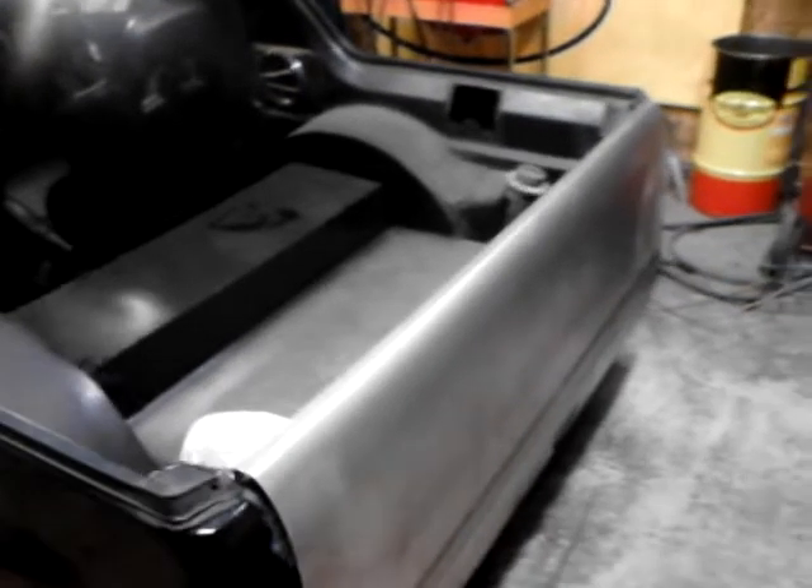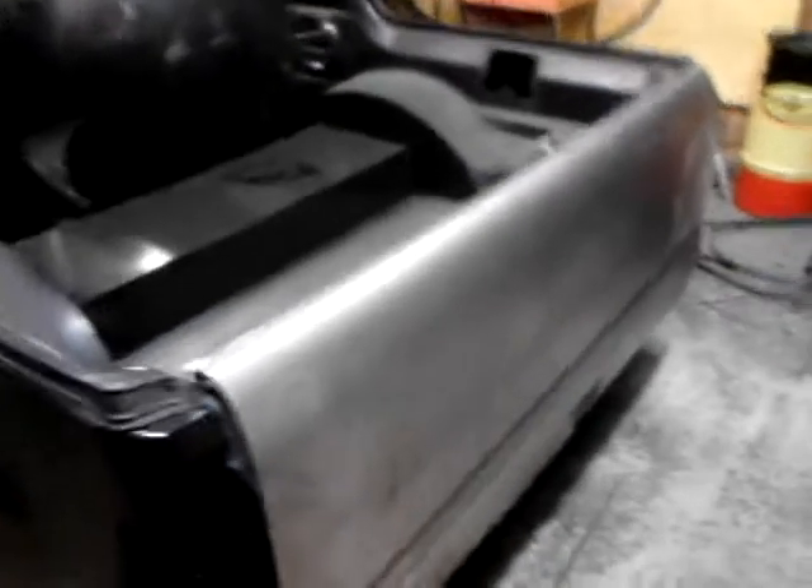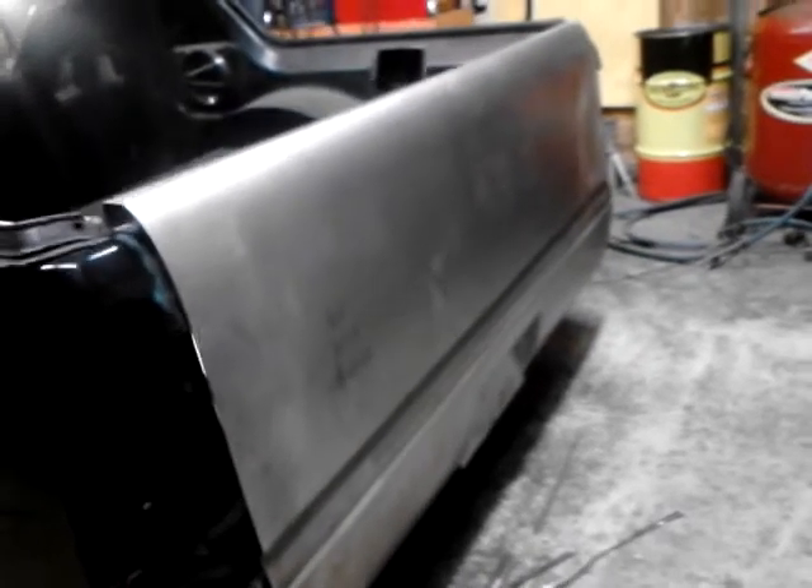Got the Grand Customs Cali Combo junk on the back. We'll put that in this Saturday.